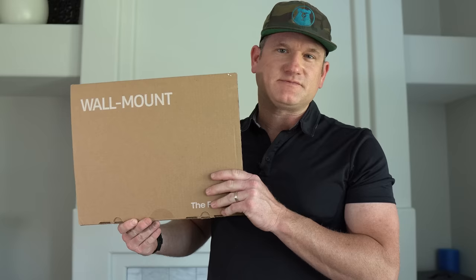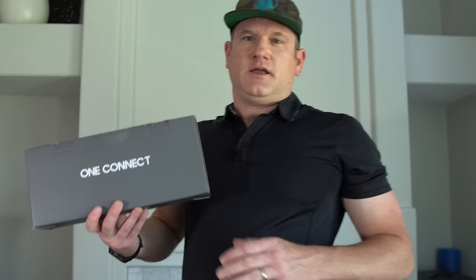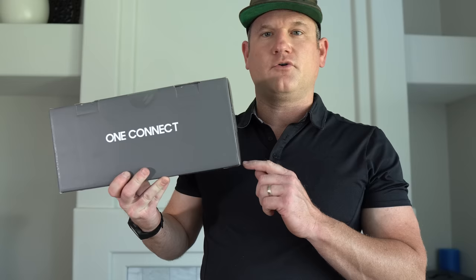The accessories for the Samsung Frame are as follows. First, we have the no gap wall mount, which is much lighter and smaller. I've heard it's a bit more difficult to install, so that's why I need to watch this install video. The Samsung Frame and some of the other high-end TVs have the One Connect box, which has all the ports in it, and therefore you only have to run the one wire up to the TV. We'll put this on the side and connect the one wire to it and plug it in later.